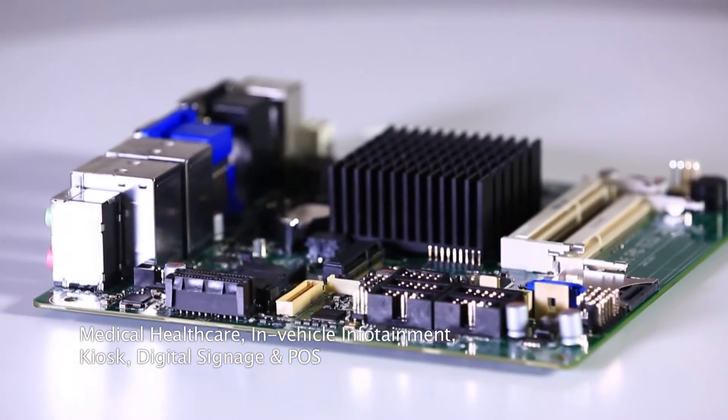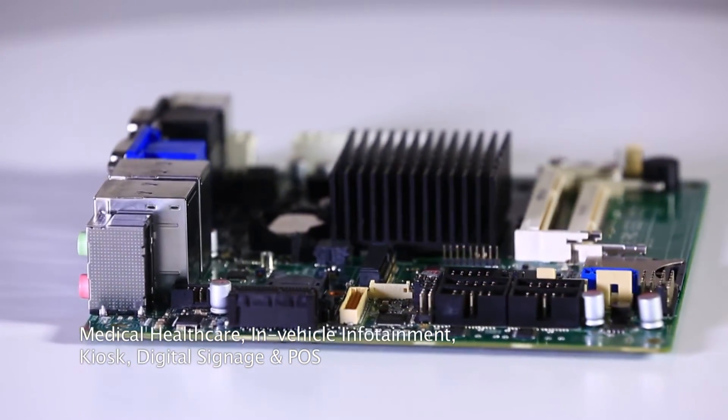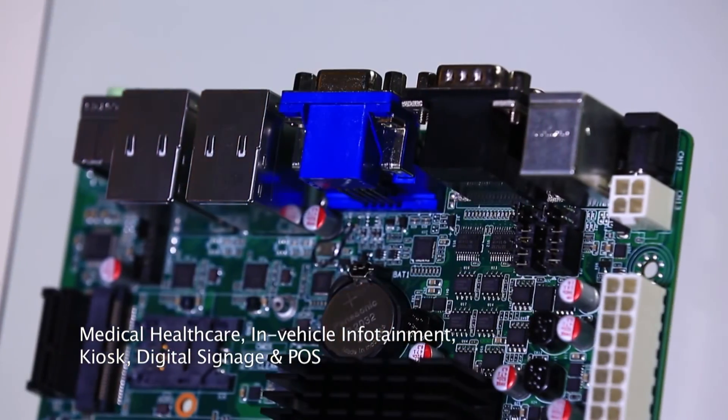With 12V DC power or standard ATX power supply and the above specifications, the Mono 300 can be widely applied to different automation and embedded industries, including medical healthcare, in-vehicle infotainment, kiosk, digital signage, POS, and much more applications.